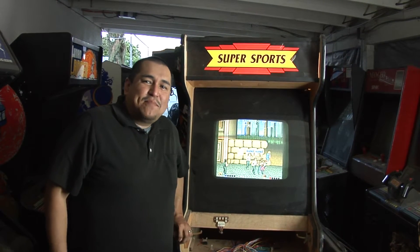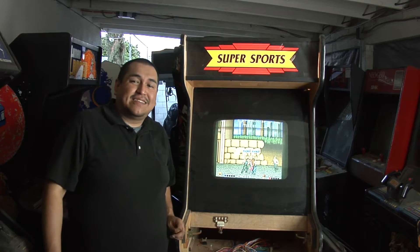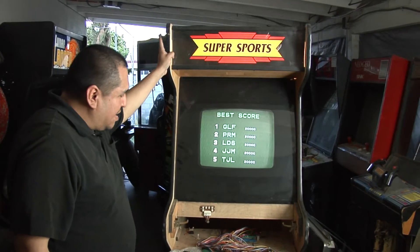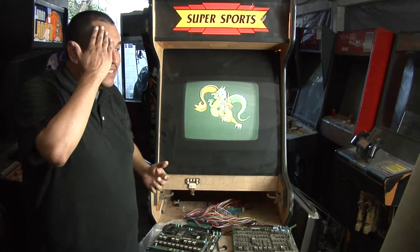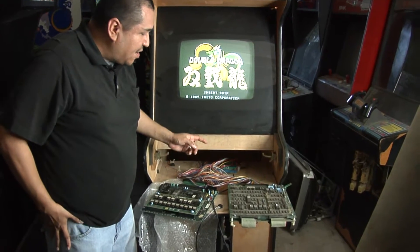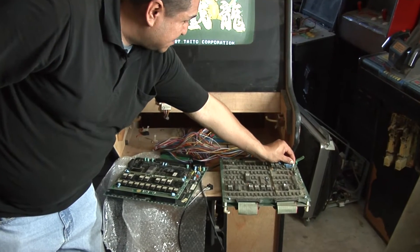Hey everybody, welcome to This War Arcade. My name is Ricardo. I'm starting a brand new project. What I'm planning to do is turn this machine into two games that I've always loved since I was a little kid — two of the games you see right now: Double Dragon and also Shinobi.